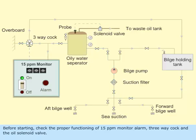Before starting, check the proper functioning of the 15 ppm monitor alarm, the 3-way cock, and the oil solenoid valve.